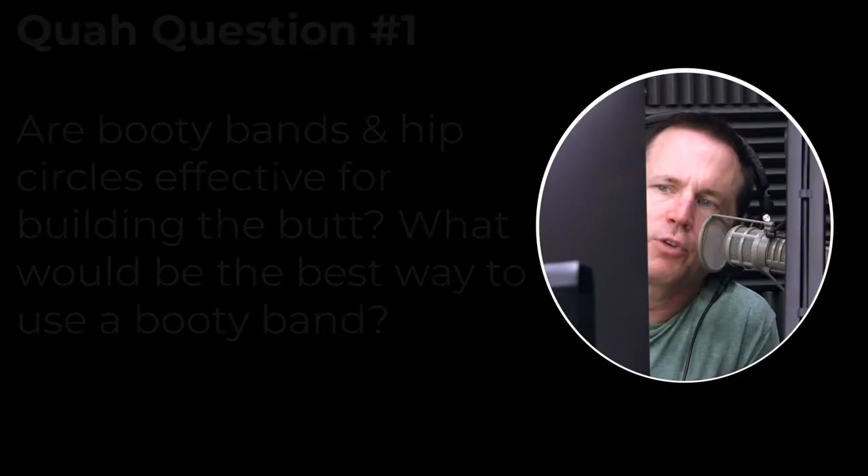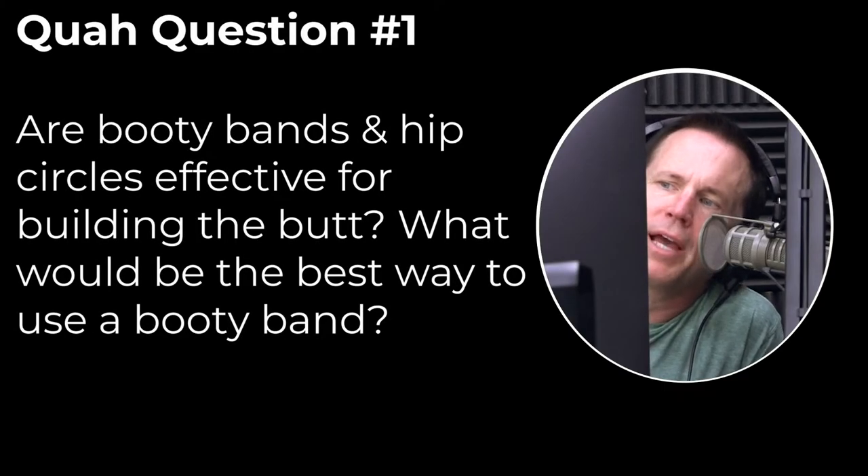First question is from Fit Trucker Lady: Are booty bands or hip circles effective for building the butt? What would be the correct way to use a booty band? These have been real popular lately with people, especially for butt building.